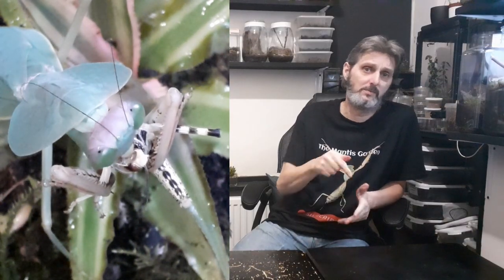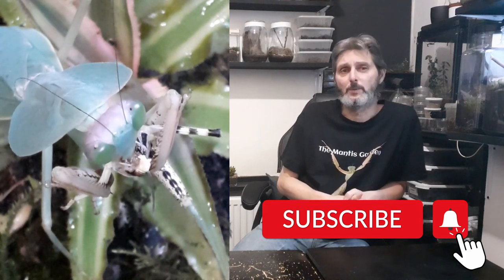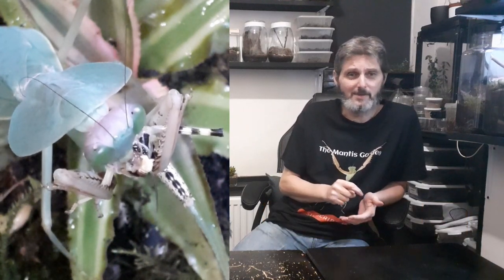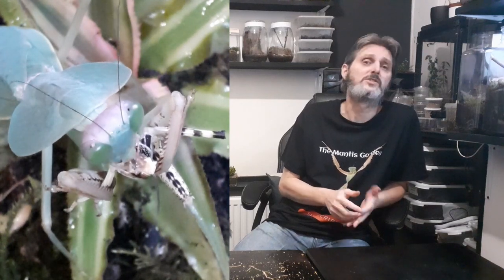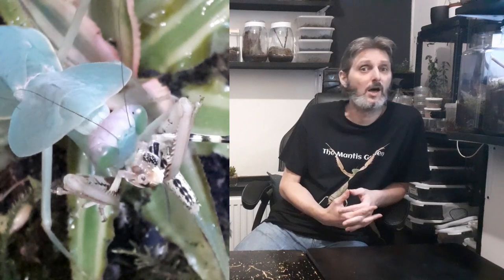It would also be nice if you click the subscribe button down below, and don't forget the little bell to make sure you don't miss any other videos. A like wouldn't go amiss either. You can also leave a comment and tell me what mantis you would like me to go over next.